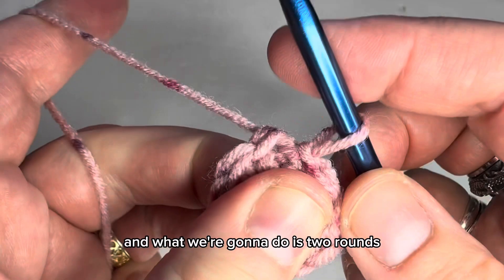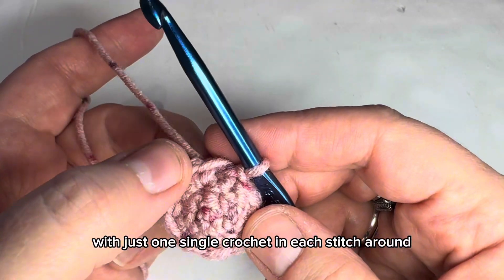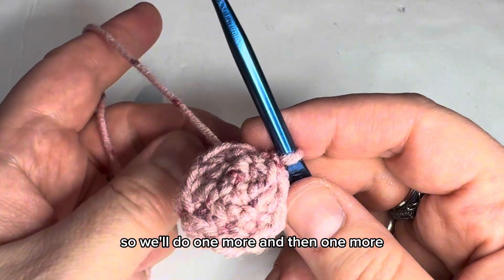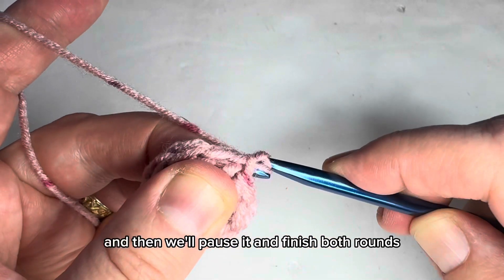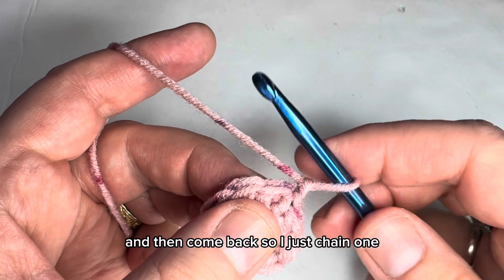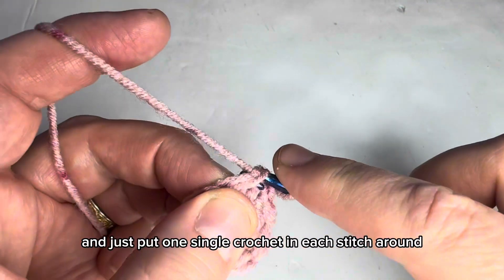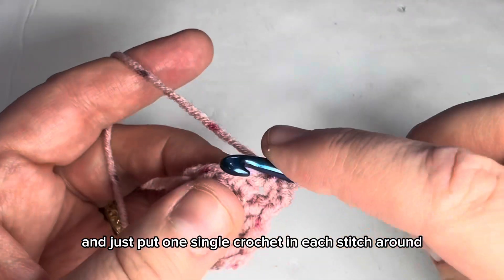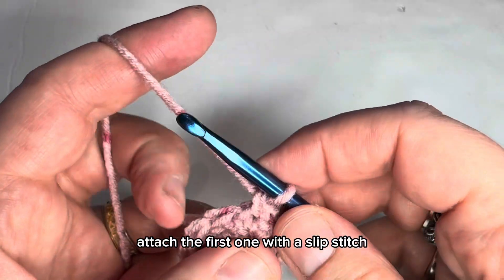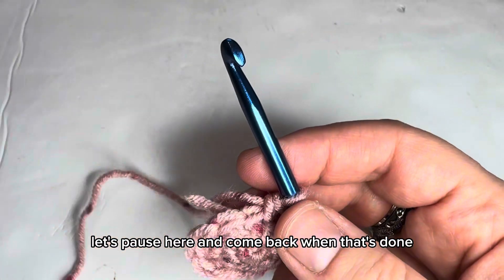We're going to do the same increase round one more time: chain one, two single crochets in the next stitch, one in the next, two more sets of that — two single crochets then one single crochet — attach with a slip stitch to the first single crochet. Then do two rounds of just one single crochet in each stitch around. Let's pause here and come back when that's done.